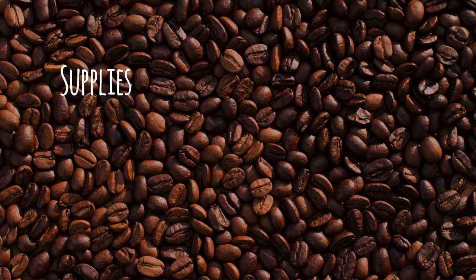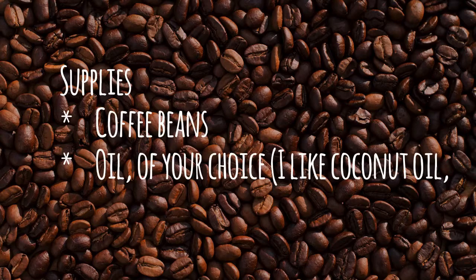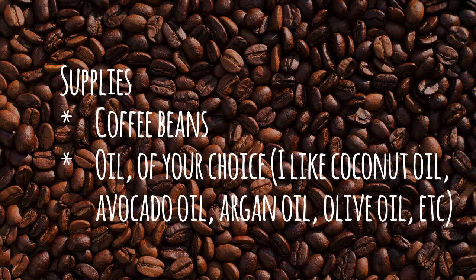You'll need coffee beans and an oil of your choice. My top picks are coconut oil, avocado oil, argan oil, and olive oil.